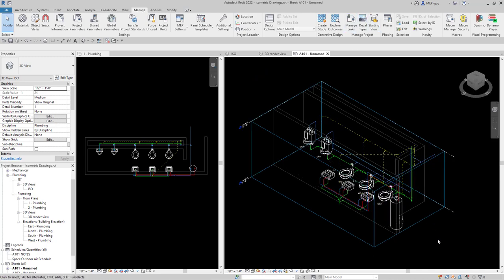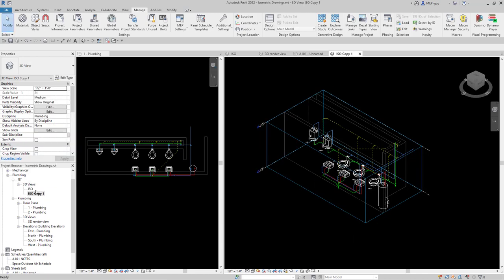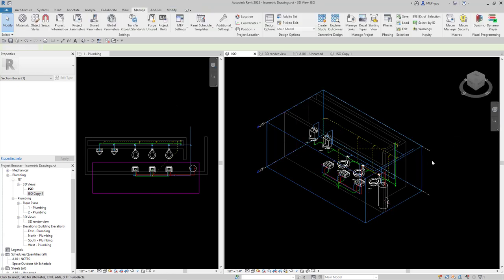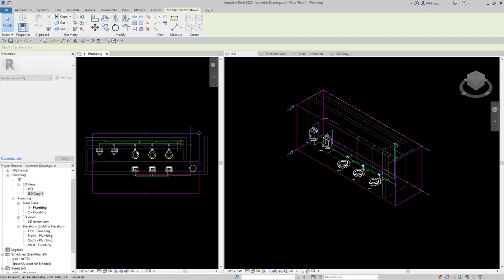What I recommend in this situation is to duplicate the 3D view. I'll right-click on ISO, duplicate with detailing so the tags come along. The duplicate is called isocopy1. I'll go to isocopy1 and make it show only the lavatories — I select the section box in the 3D view, go to my floor plan, and move the section box so only the lavatories and water heater show. Then I'll go back to the original ISO view and move its section box to show only the water closets and urinals. Now I have both figured out.